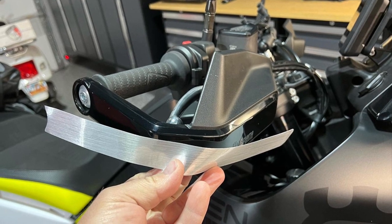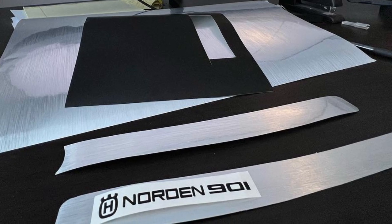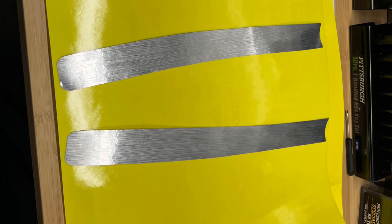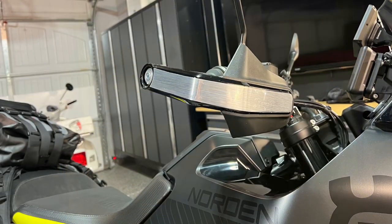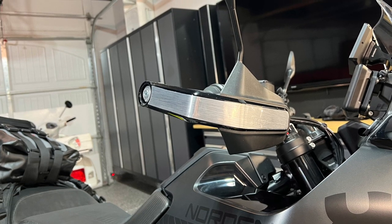I cut it to size to fit right over the plastic of my handguards, then went to my computer and designed some words and cut that vinyl. In the end, I take these strips and apply them right over the plastic handguards, and as you can see it gives it that brushed aluminum look.